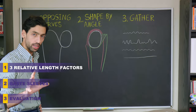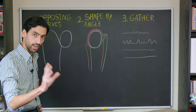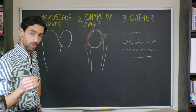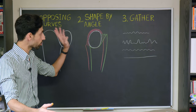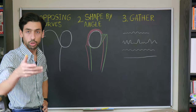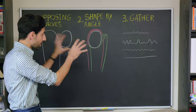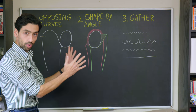As we approach our sleeves, we're going to deal with three factors of relative length: opposing curves, shape by angle, and gathers. One of the reasons why people struggle with understanding sleeves is because none of these are articulated as separate concepts — it becomes tacit knowledge. People will tell you, you just have to do a lot of sleeves to understand it. If you put sleeves in for 10 years, intuitively you would understand these things. But it's much better to have them as clear, separate concepts.